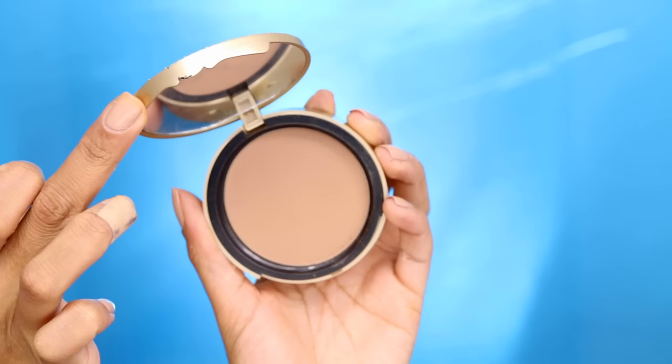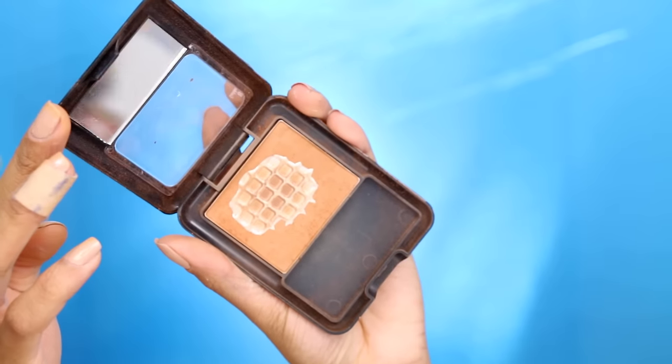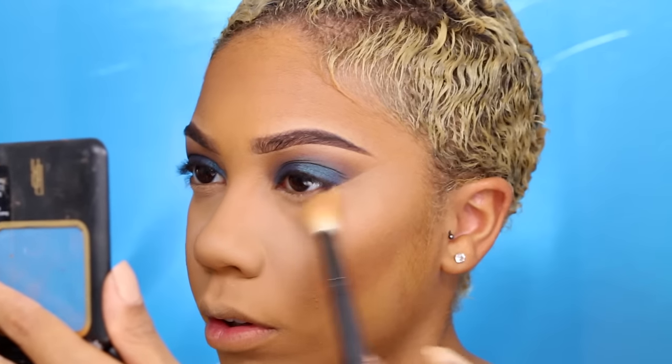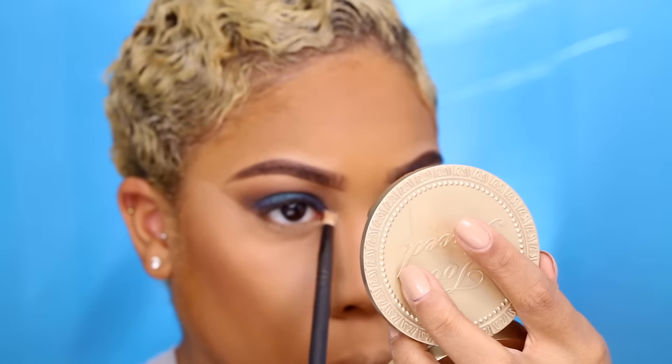Taking my Too Faced Chocolate Soleil Bronzer in Medium Dark to create a fake cheekbone, since I don't have defined cheekbones. Then I'm using my favorite pressed bronzer from Black Radiance in Golden Almond — one of my holy grail powders that I probably won't ever stop using. Next I'm going to wipe off the Airspun Powder — I get a lot of questions about flashback, but if you wipe it off and mix it with a face powder that matches your skin color, it'll be just fine. Then I'm highlighting my inner tear duct and brow bone using my Laura Geller Gilded Honey highlighter.